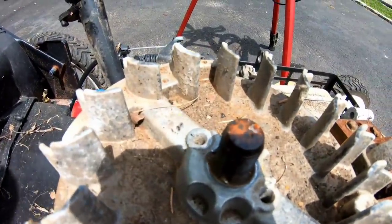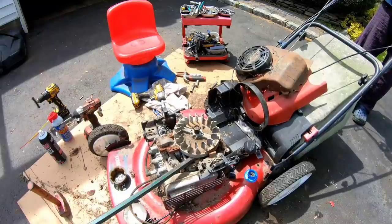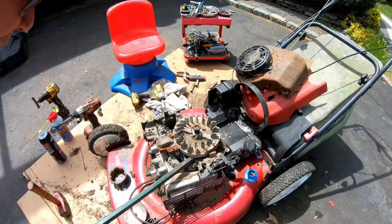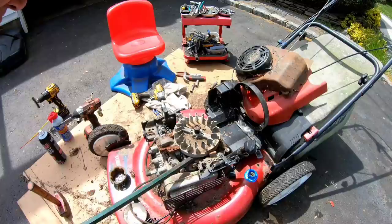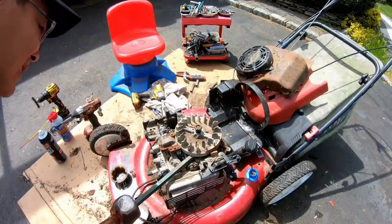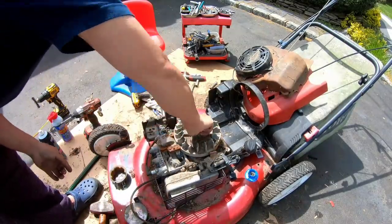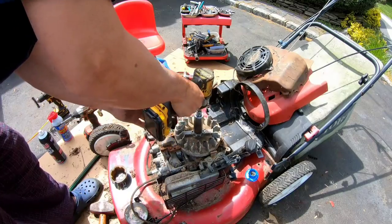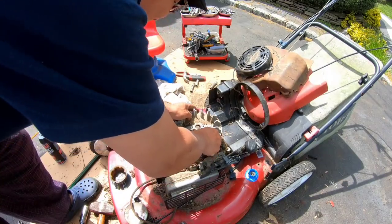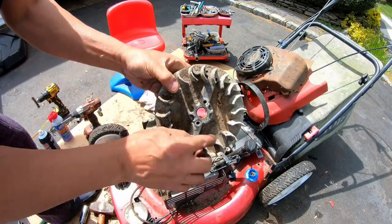I'm going to pull the bail handle down, hold it there so that the brake is off of the flywheel. I'm going to push downwards on this crowbar so that it has upward leverage. Did that do it? I think that did it. And there we go — there's the flywheel. Sheared key.